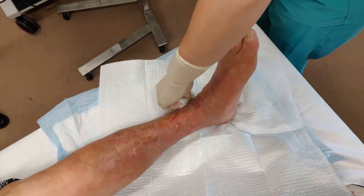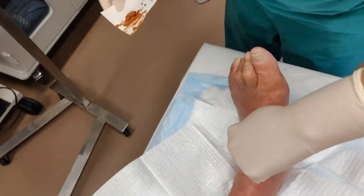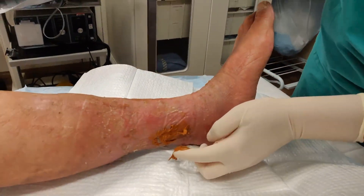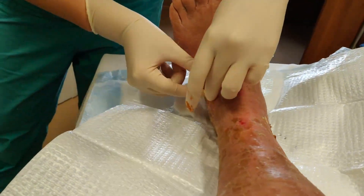Venous stasis ulcers occur when valves in your veins malfunction. This causes pressure in the veins to increase and the vein walls to stretch. Blood leaches into skin tissue causing edema, excess interstitial fluid, and necrosis of the tissue due to the lack of oxygen and nutrients. This eventually leads to ulceration.